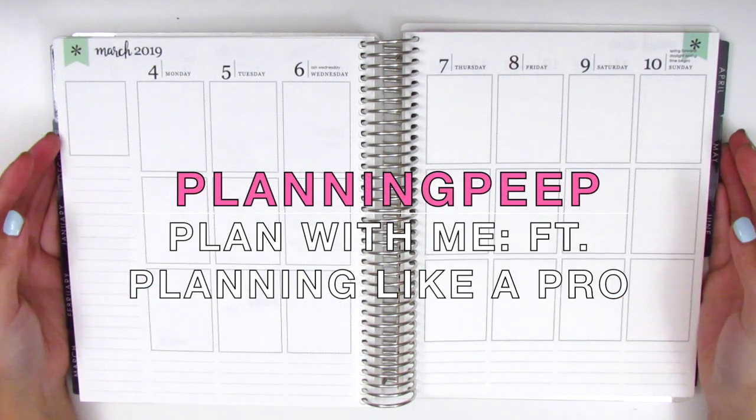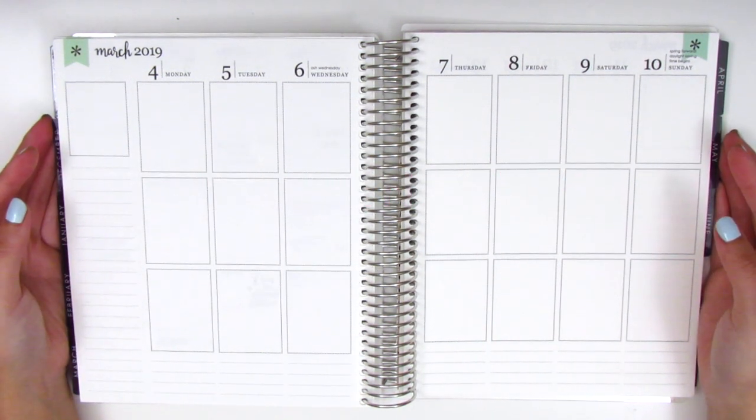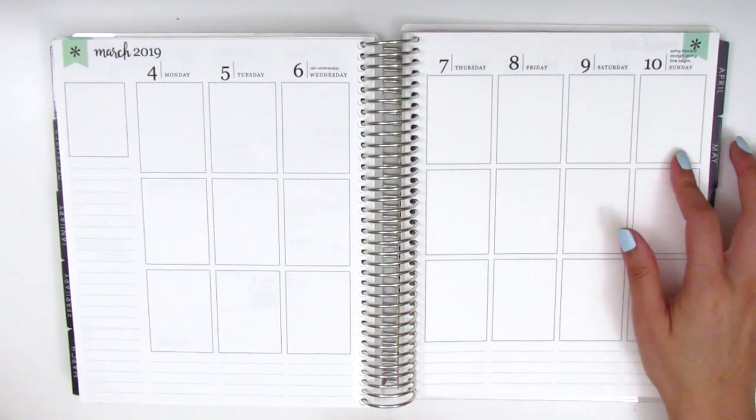Hi everyone! This is Sheri from Planning Peep and welcome back to my channel. Today I have a plan with me for you guys and it's for the week of March 4th through March 10th.